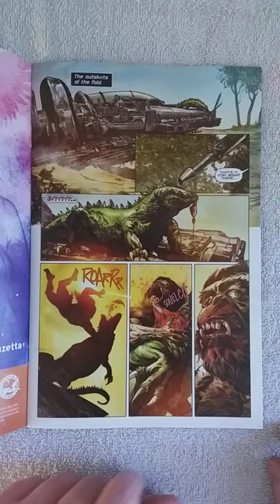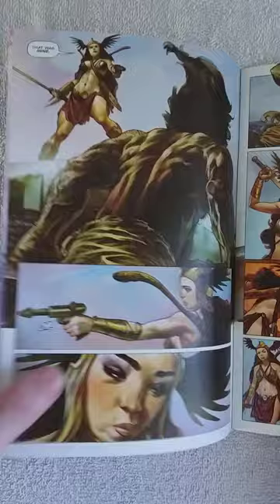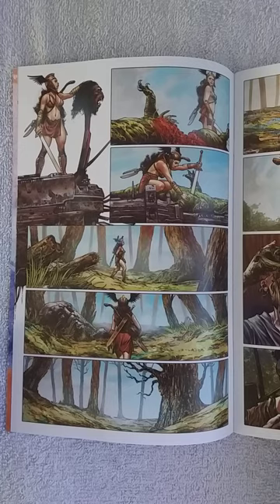We see here this creature killing another creature, and then Dawn is here and she says, 'That was mine.' She wants to shoot him, but then her weapon malfunctions, so she pulls her sword, kills him, beheads him, and puts his head on a spike.